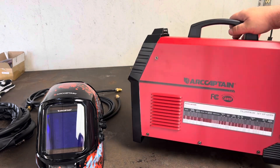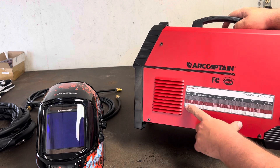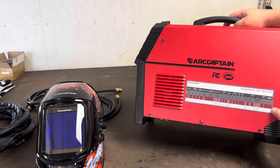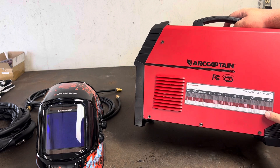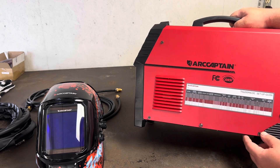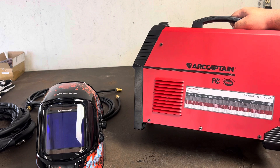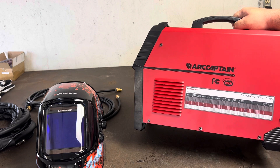One thing I really like is on the side it has a list of materials — aluminum, steel, and stainless steel — and it shows what thickness you're working with and tells you what settings to put the machine on and what tungsten to use. This is extremely helpful for a beginning welder with no direction. With this welder you can do up to three-sixteenths aluminum, three-sixteenths steel, and three-sixteenths stainless steel — that's plenty thick enough for most people starting out, especially for fab projects on racing-type vehicles.